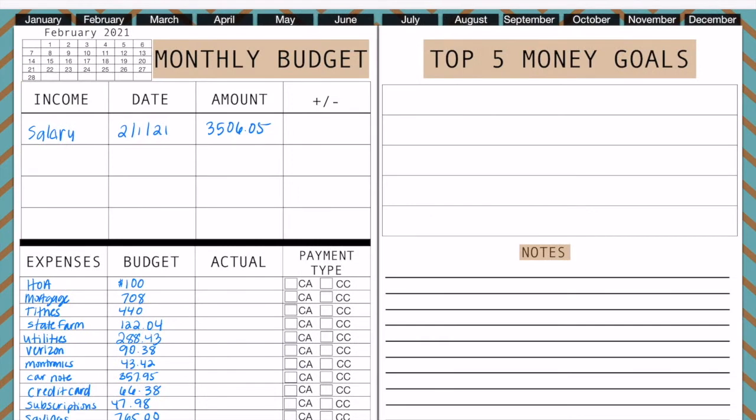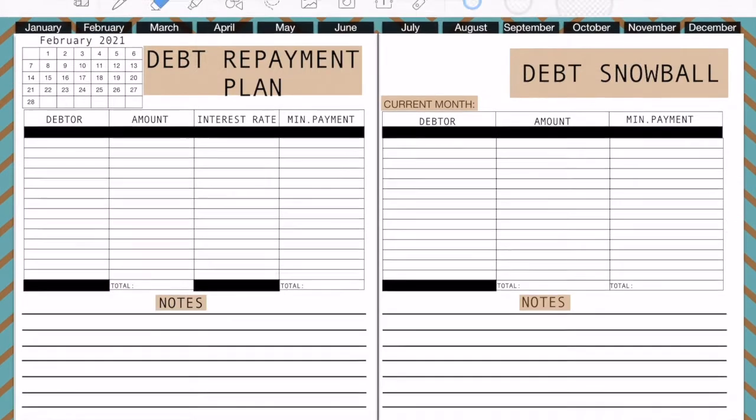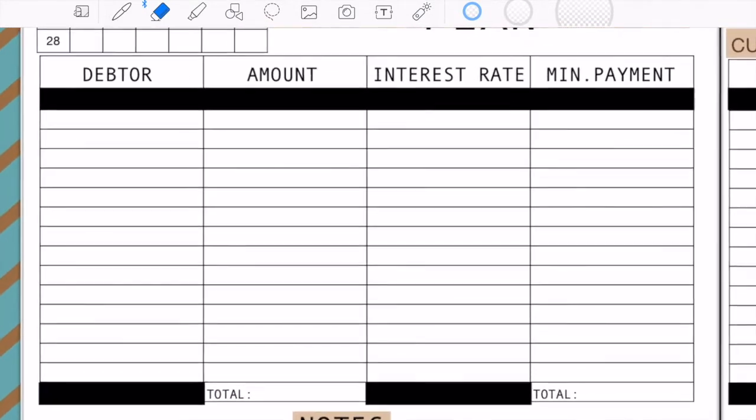Next we're going to come over to our debt repayment template and do my debt. In my last video I was talking about whether you can save and pay down debt at the same time, and you guys said yes you can.